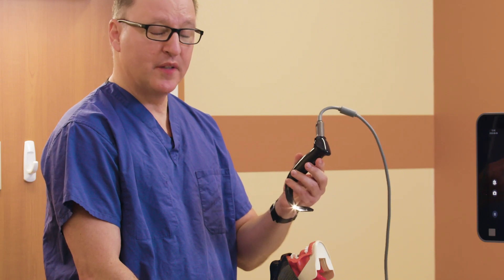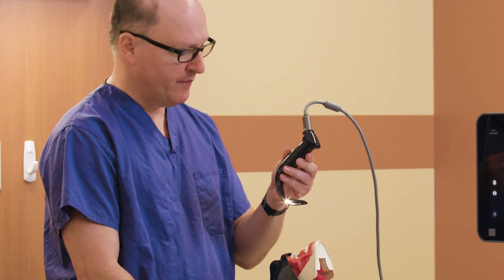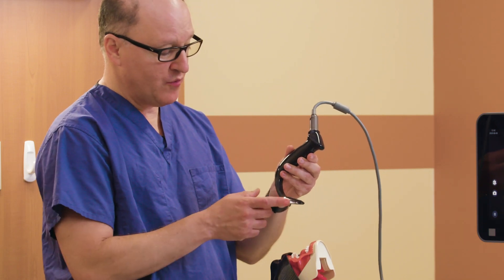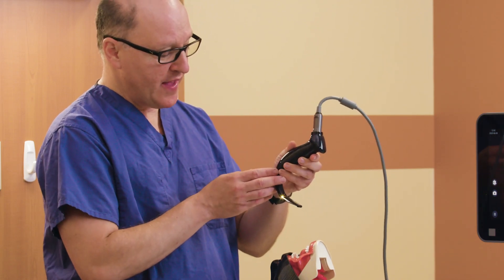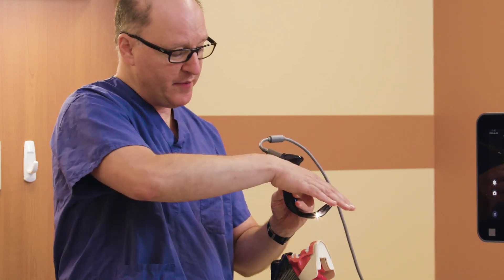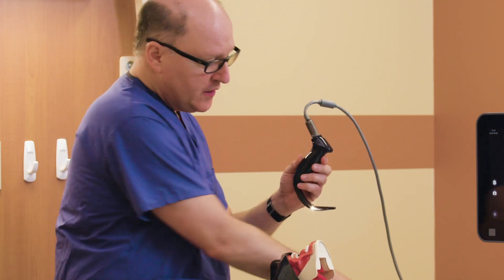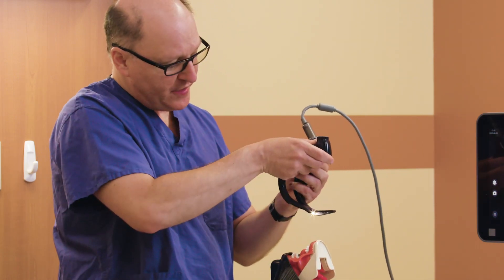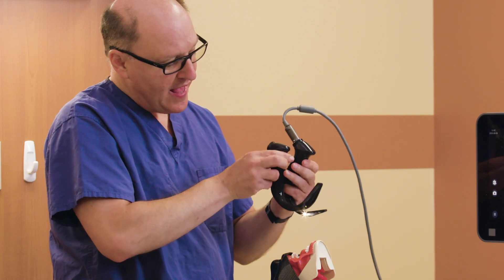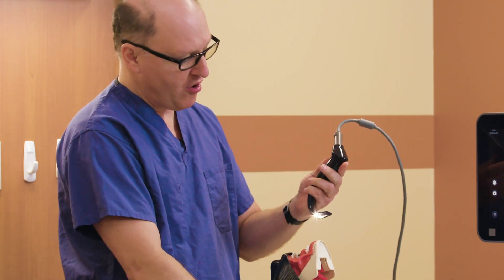When using a hyperangulated blade, I find for most adults the three is more than adequate. It is important to appreciate with hyperangulation that if we over-accentuate insertion with the trachea coming down, our tube delivery gets harder. Sometimes people will take the four and over-insert it, and that up-angulation will actually make tube delivery harder.